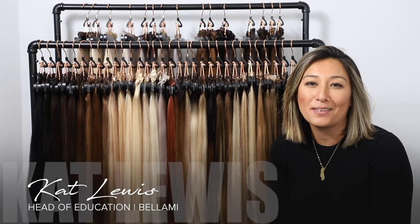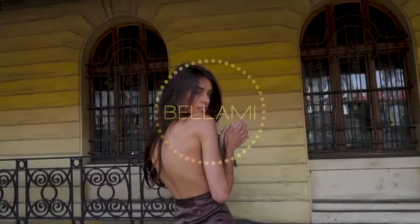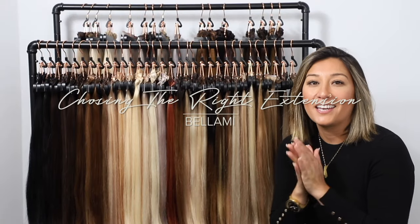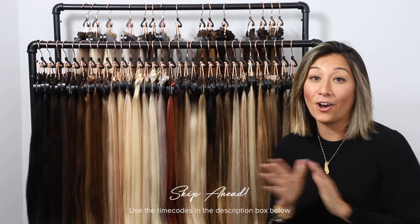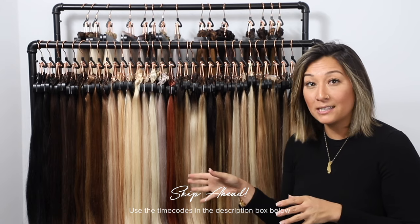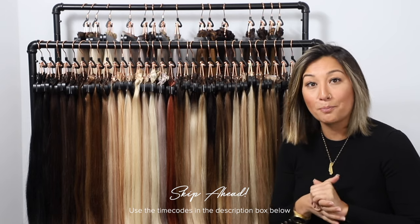Hi everybody, my name is Kat and I'm the head of education for Bellamy Hair. Right here on these racks, I have got every single color that Bellamy has to offer in all of our different clip-ins. We're going to break down every single one of them so you can really get an idea of which color is going to work best for you.